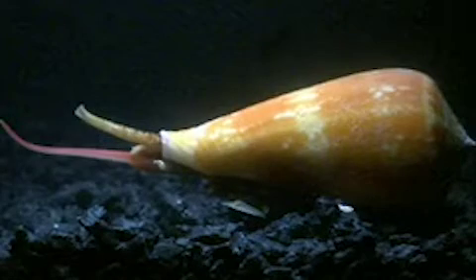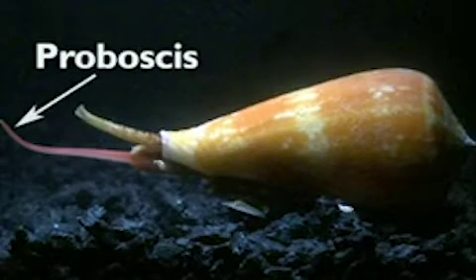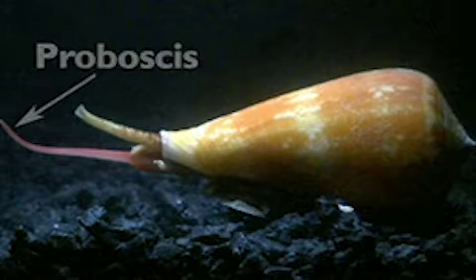Cone snail anatomy is a little different than what most people would think in terms of their actual appendages. The first is this long proboscis here, which the cone snail uses to reach out and get closer to its prey without startling it.